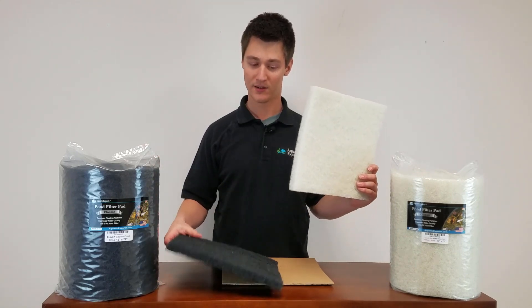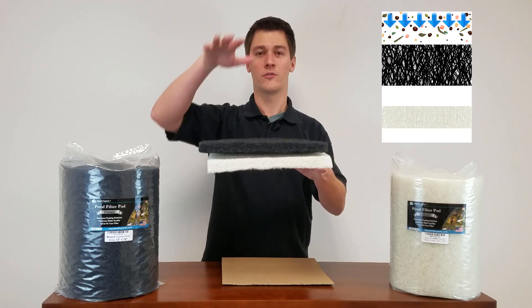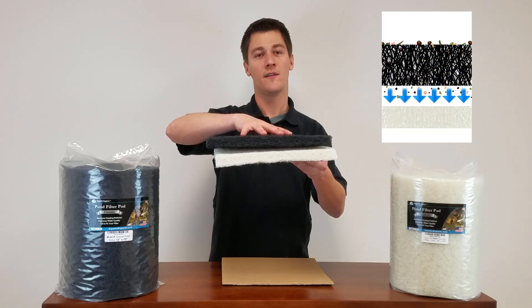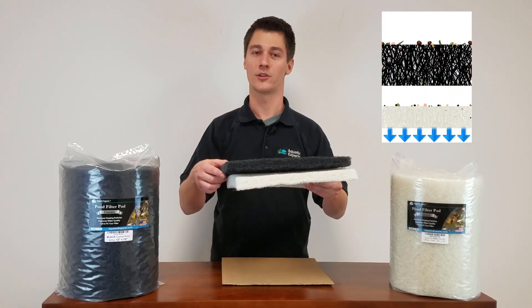For the cleanest pond, layer these two materials together so the water flows through the coarse pad first. The coarse pad will catch the big heavy debris and the fine pad will trap the small particles.